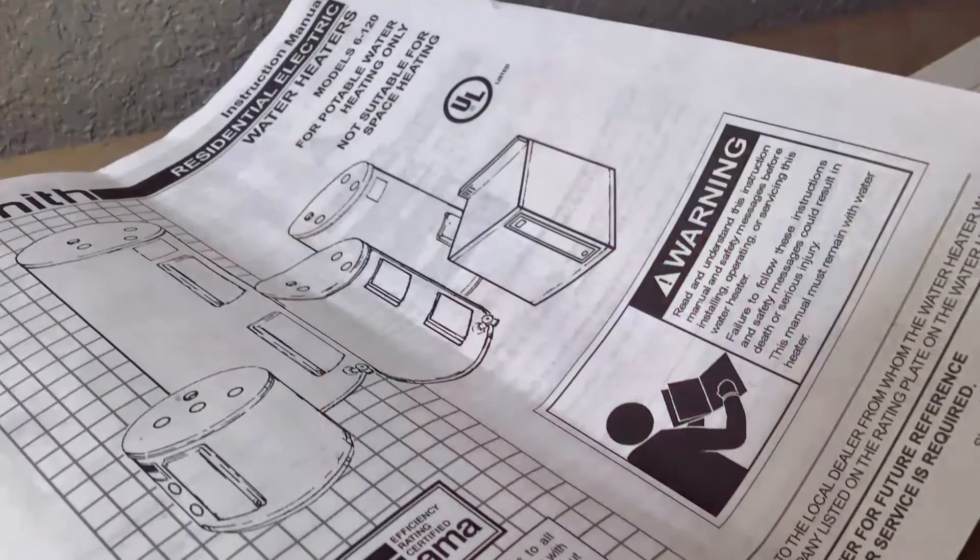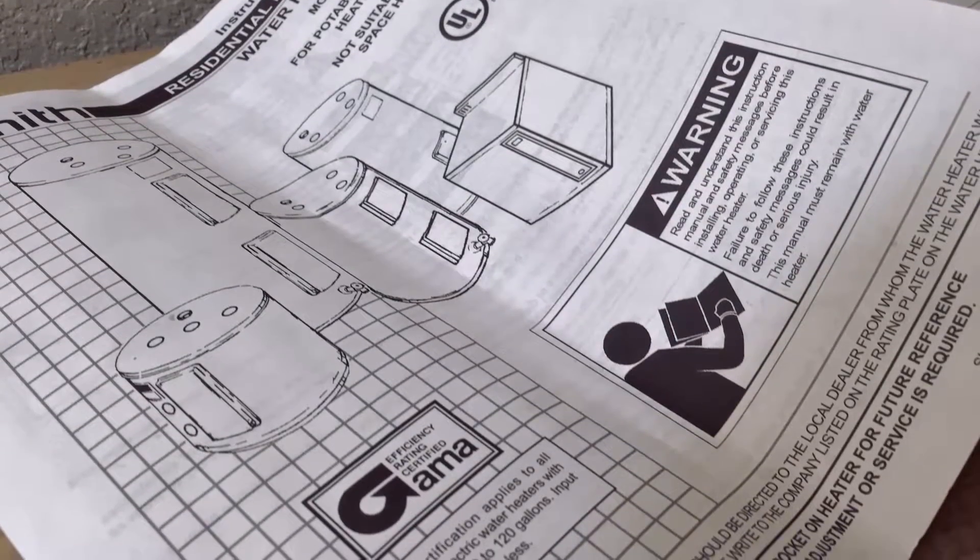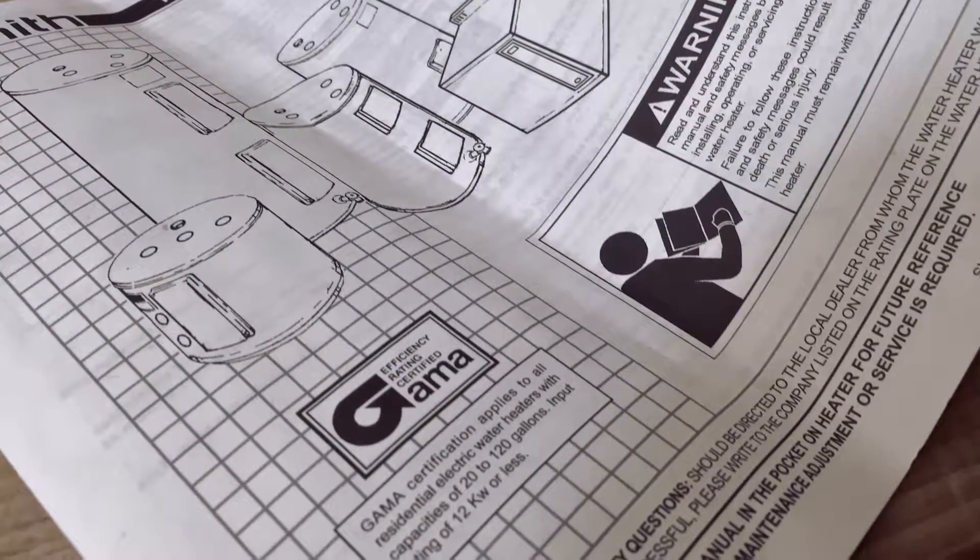Your home's water heater is one of the most important components of your plumbing system. With proper maintenance and care, your water heater will last for years. One easy way to care for it is to properly set the water heater's temperature. Remember to check your owner's manual for all precautions and warnings before attempting any adjustment.